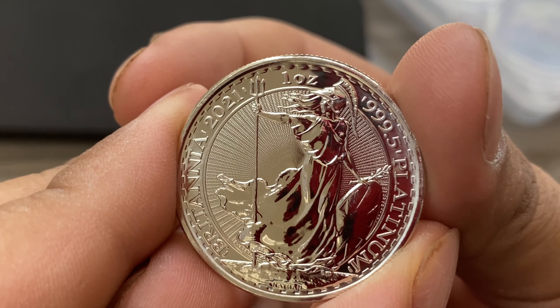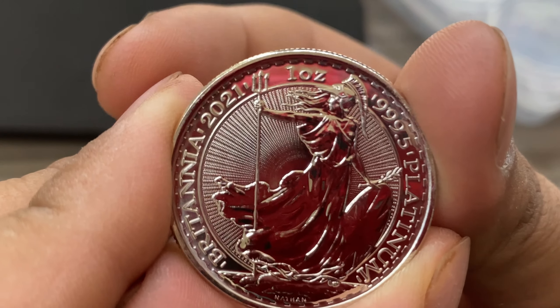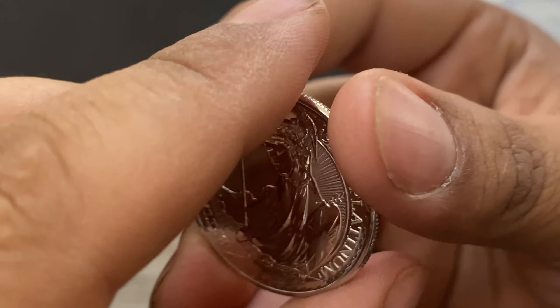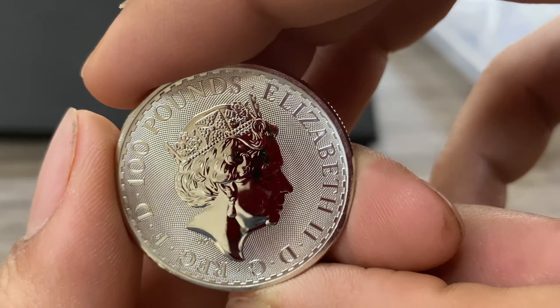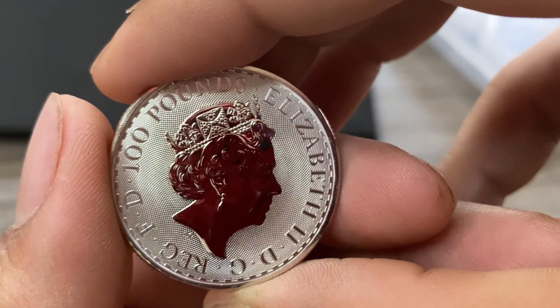Anyways, that's it guys — I just wanted to share this with you. I hope you enjoyed opening up our very first platinum coin. That pretty much wraps it up for today. If you enjoyed this video, make sure to leave a like and subscribe, and as always, guys — peace.